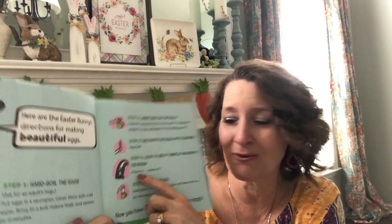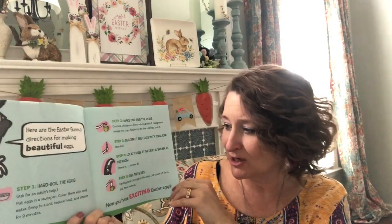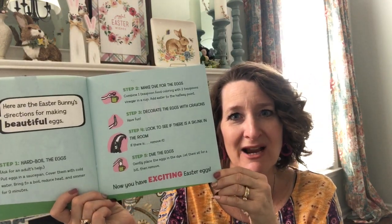Look at one of his directions: look to see if there's a skunk in the room — and if there is, remove it. I hope you don't have a skunk in the room when you decorate Easter eggs this year. And now you have exciting Easter eggs!